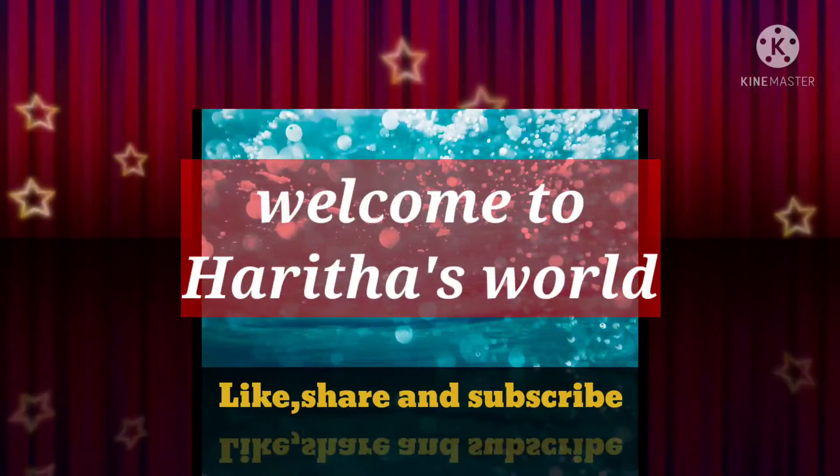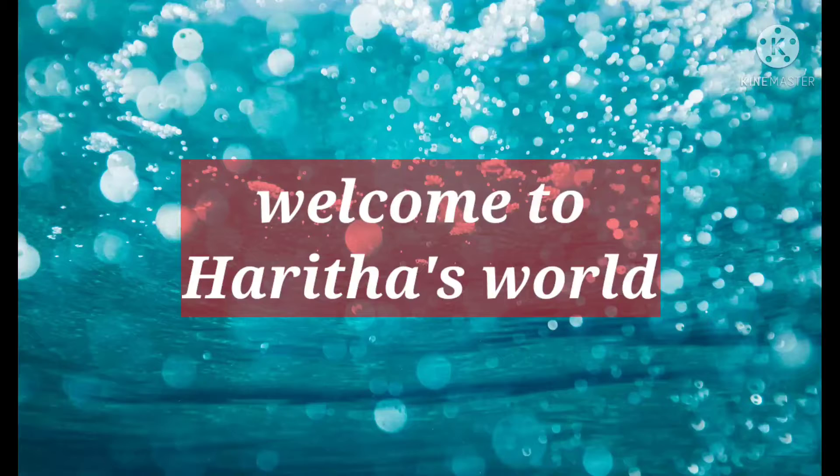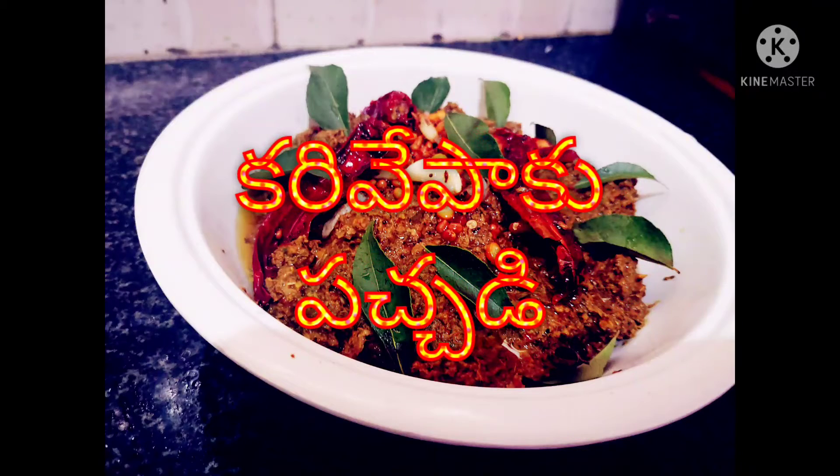Hi, welcome back to my channel Haritha's Bowl. Today we are going to show you a healthy recipe. I am going to try this recipe for a while. It has a lot of good health and growth.